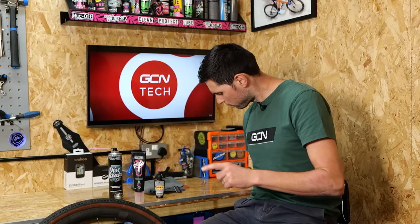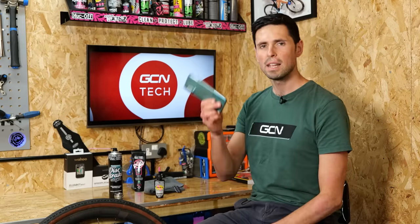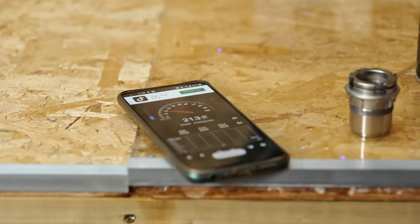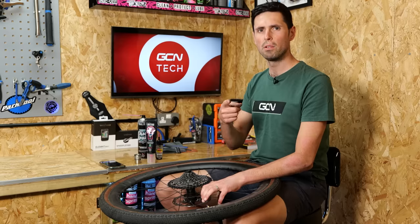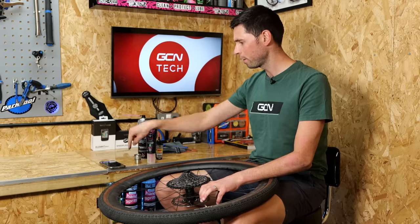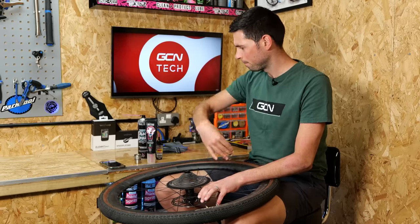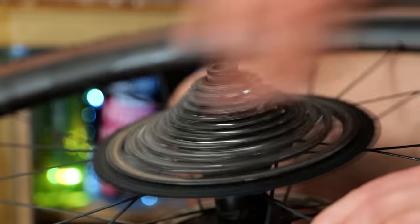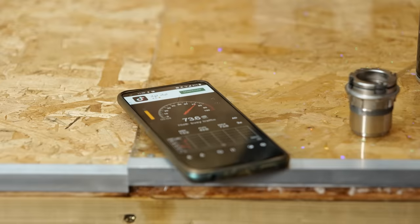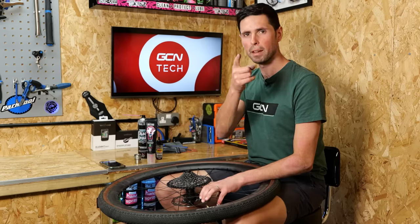To see how much difference there is in the noise, I'm going to use an app on my phone that uses the microphone to give me a decibel reading of the noise from our freehub. I should probably see how noisy this thing is before we do anything to it. I've got the phone on the side. Let's spin it up. 75.2 is our max reading — remember that number.